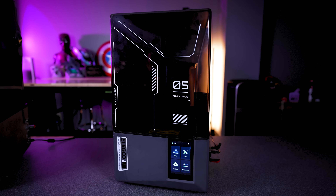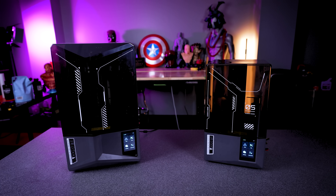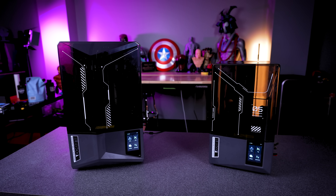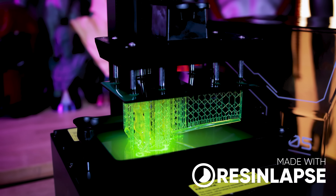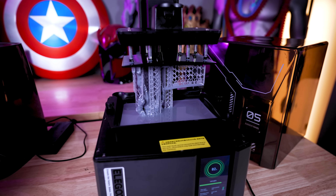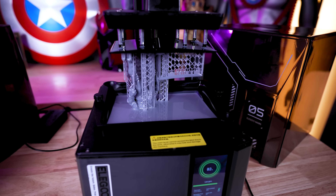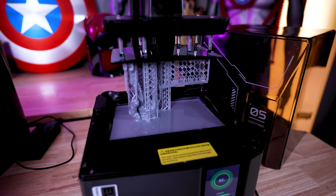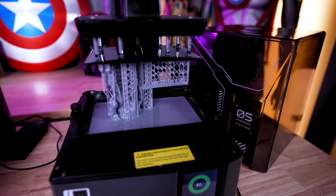Take a look at this brand new resin 3D printer by Elegoo. It's not the Elegoo Saturn 4 Ultra, although it looks just like it. This is the brand new Mars 5 Ultra, and it shares some of the awesome features that the Saturn 4 Ultra has in a more compact size. I've been playing with it for the past few weeks now and I'm excited to share it with you all.